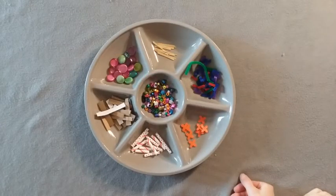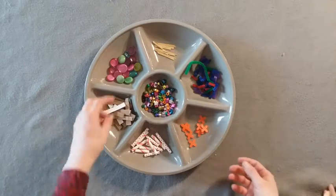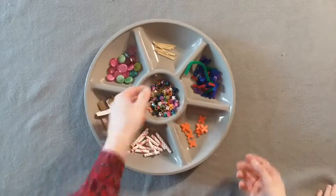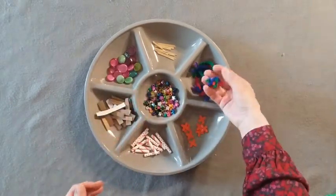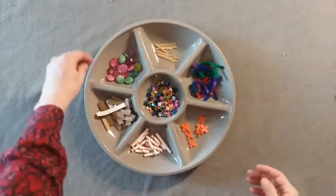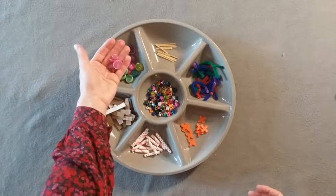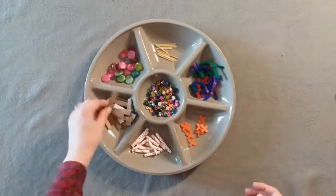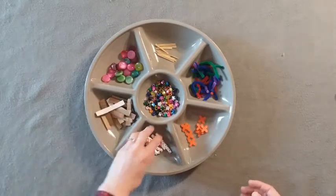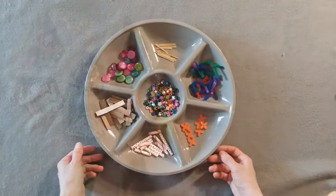Now that you have your homemade clay ready, you can go around your house and gather some materials you might want to use in your clay creation. I've got beads, pipe cleaners cut into little chunks, toothpicks, some fun glass pieces, cardboard strips, and straws. Anything that you want to add into your clay that you think would be fun.